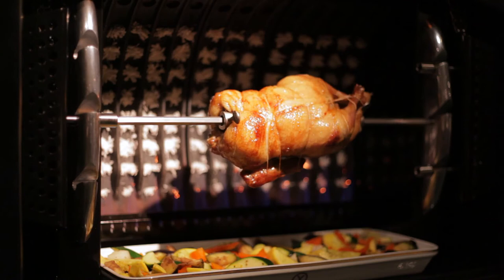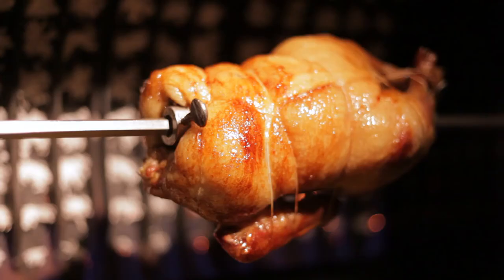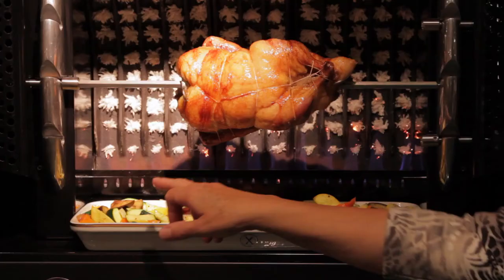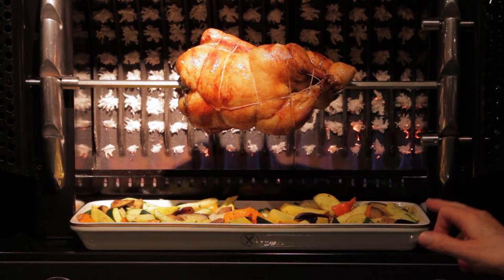This five-pound duck usually takes me about an hour and a half to cook, so I let it cook for about one hour. After about an hour, when I saw that it had nice browning but it's not perfectly crispy yet, I added a tray of vegetables underneath the duck to finish cooking.